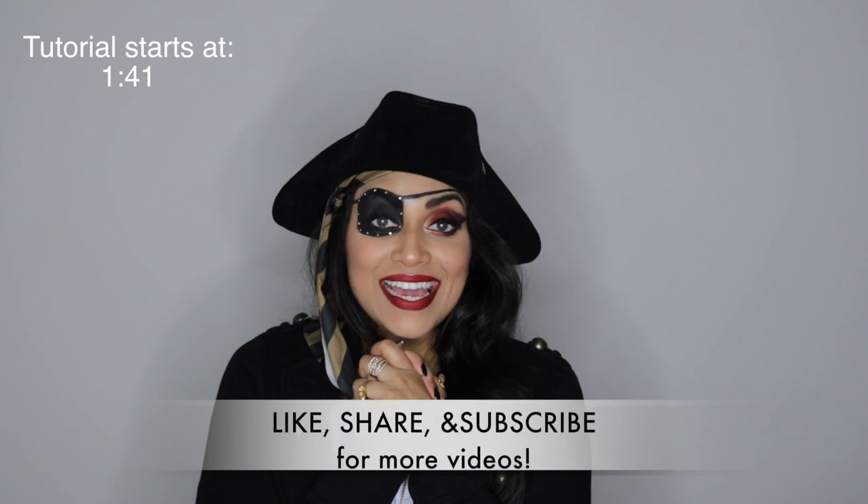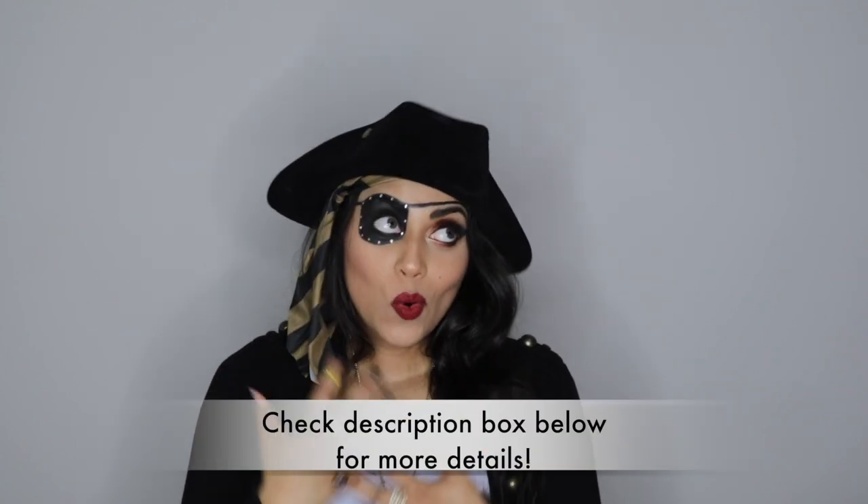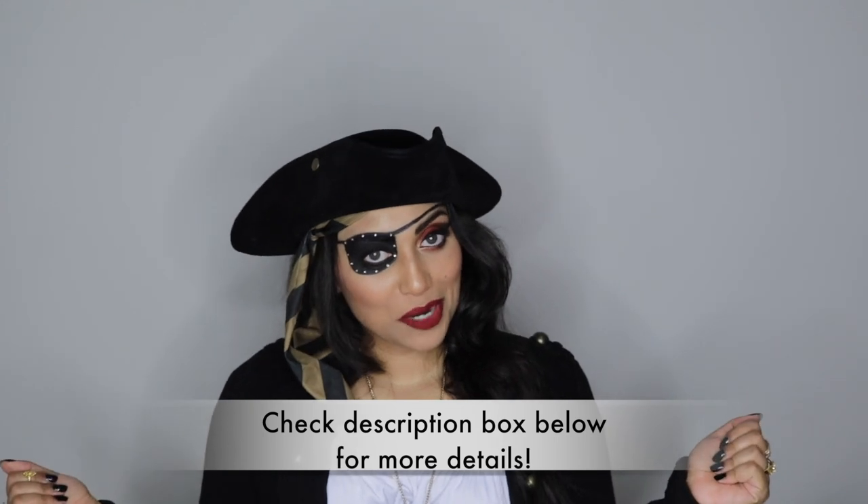Hello there, matey! Welcome back to my channel. Today I wanted to do a little makeup tutorial for you guys — this is of course a makeup tutorial inspired by pirates.